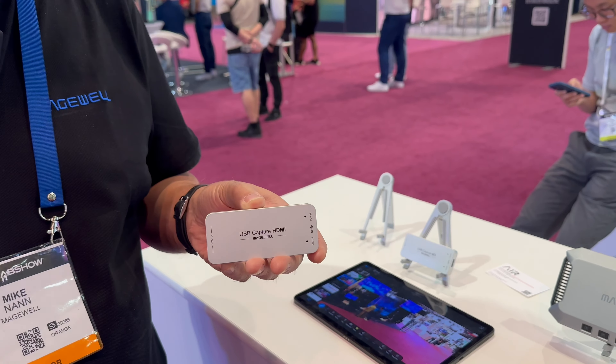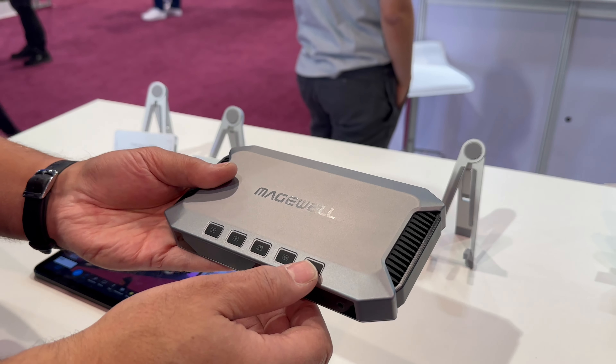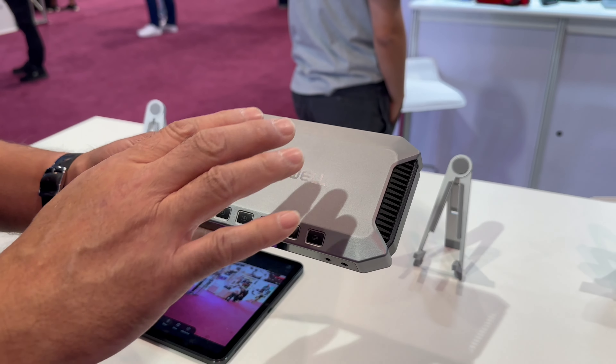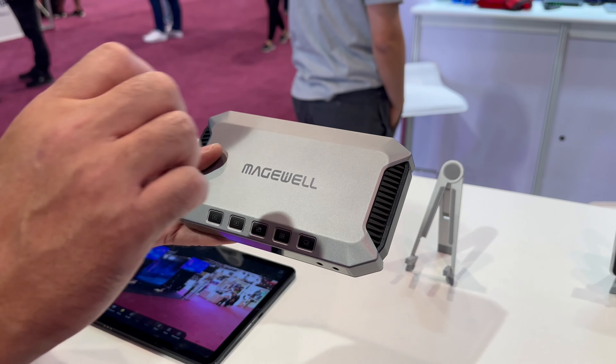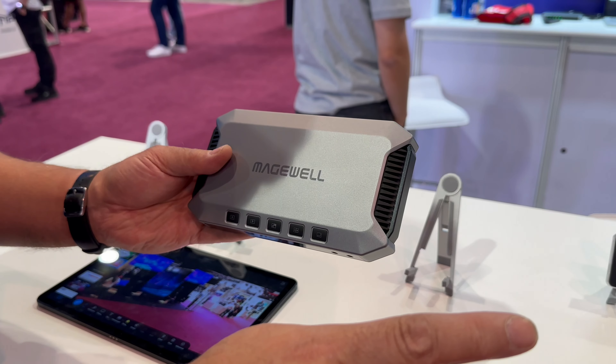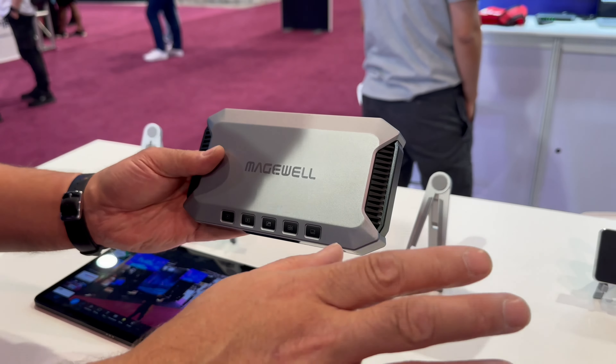This is USB Fusion. On the back of it, you'll see we have two HDMI inputs, a USB webcam input, and you can also upload media files directly into the box. Right on the buttons on the front, you can be switching between sources, do picture-in-picture, side-by-side, and all of that gets taken as a program out over USB into your software. So now it's just one USB channel going into the computer, saving a whole lot of USB resources.